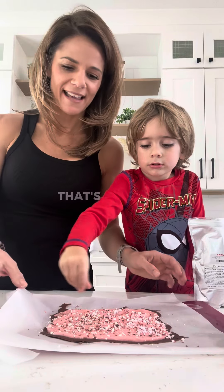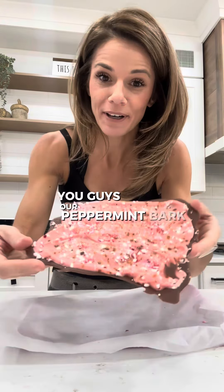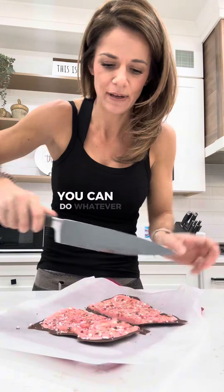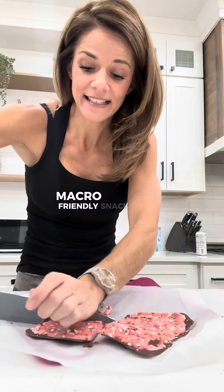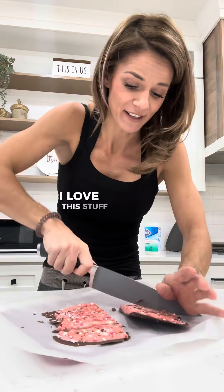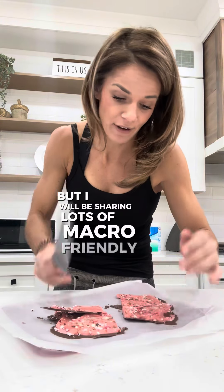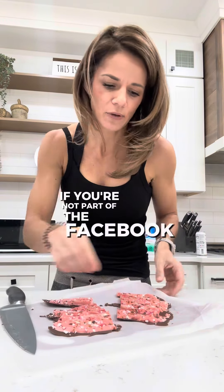And you've got yourself a high protein snack that's super macro friendly. Our peppermint bark is done! I'm going to cut it up now — you can break it, you can cut it, you can do whatever you want. Now you have a yummy macro friendly snack that is sweet. I love this stuff for the holidays. I will be sharing lots of macro friendly recipes with you guys through the month. Make sure if you're not part of the Facebook group, go join.